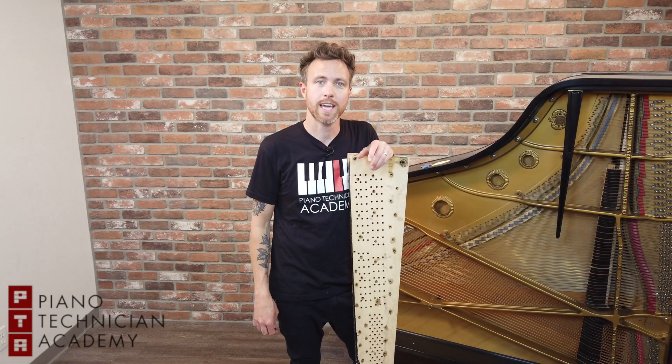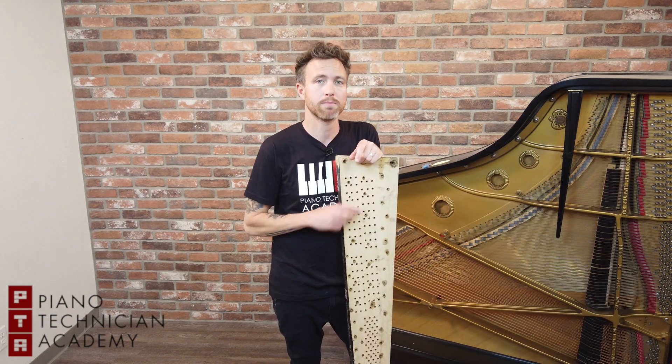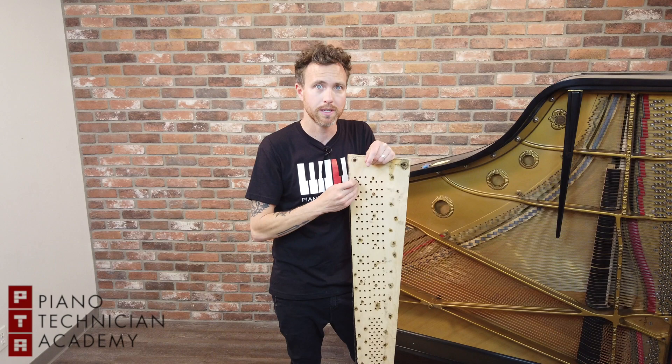Hey guys, this is Michael from the Piano Technician Academy, and today I'm going to talk to you about pin blocks. A lot of people don't know this, but the tuning pins that we turn to tune the piano actually don't go into that cast iron plate — they go through the plate into a piece of wood.